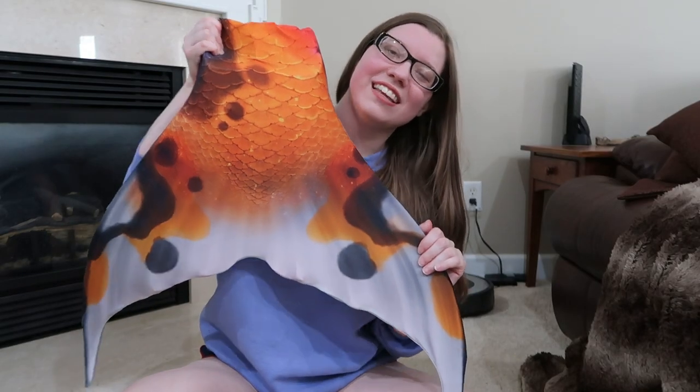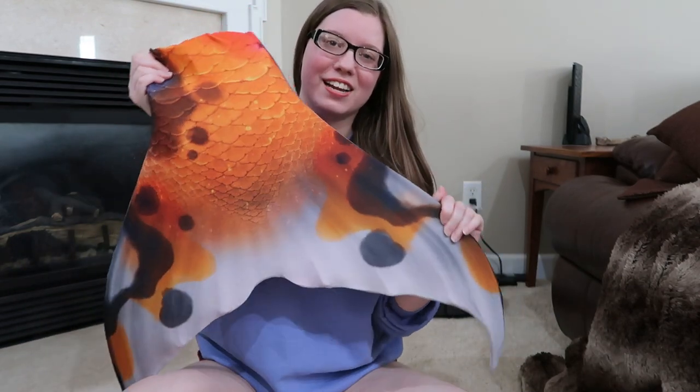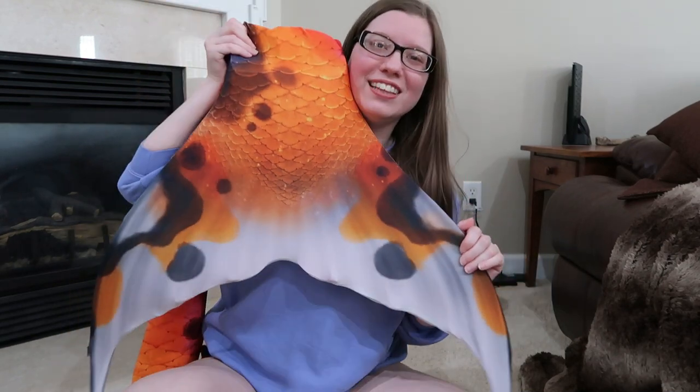All right guys, that is it for this video. Thanks so much for watching. If you want to see the top and headpiece and all that fun stuff that I do to match this tail, be sure to click subscribe and I'll see you all later. Bye!